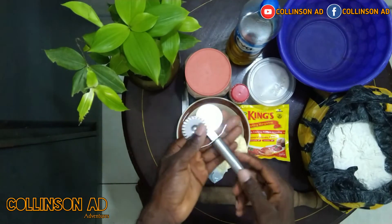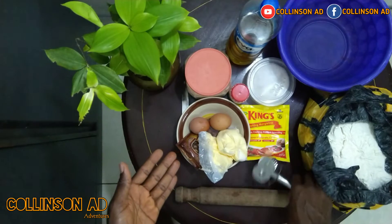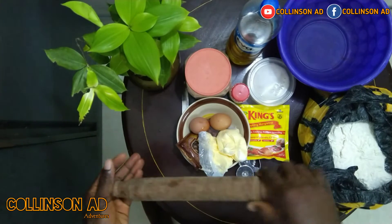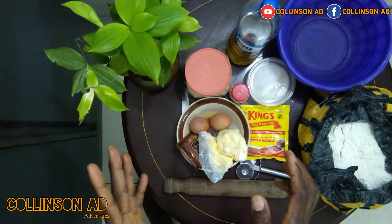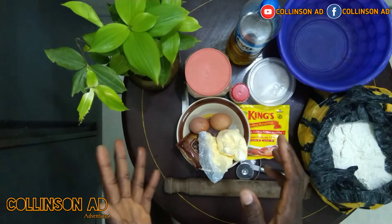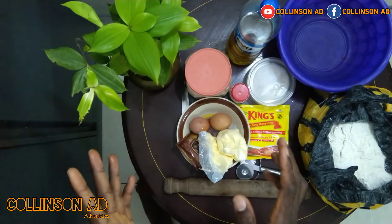This is our gizu cutter. I am going to use it to cut the shenzhen. This is our flour. Don't forget to subscribe to our YouTube channel. Please comment, like and share our videos. Thank you.